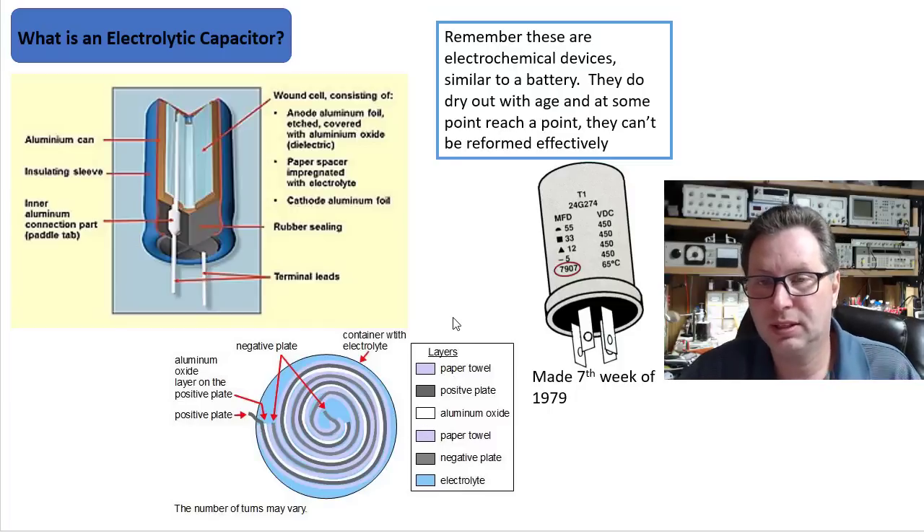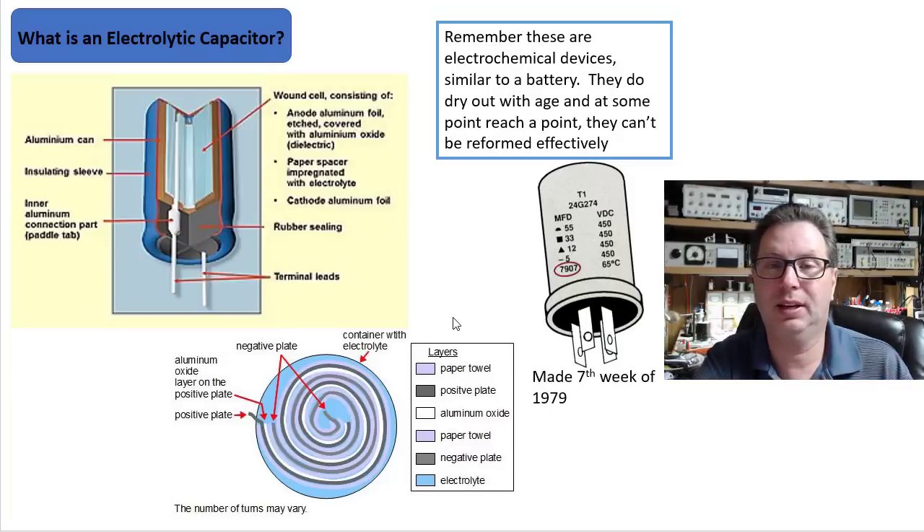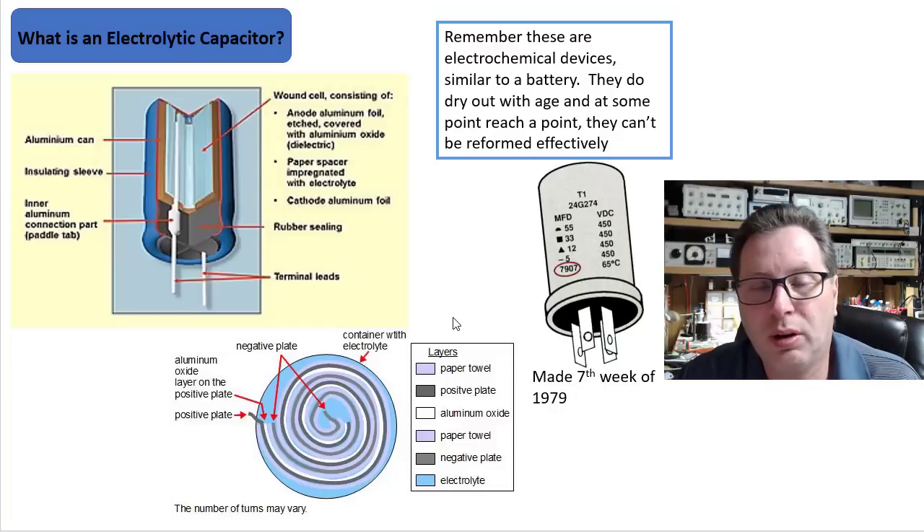What happens with these devices is as that electrochemical material — the aluminum oxide — starts to break down over time, it's not as smooth and consistent as it once was across the windings in the capacitor.